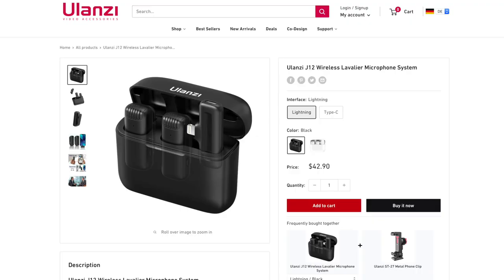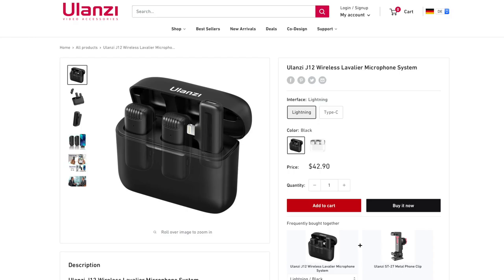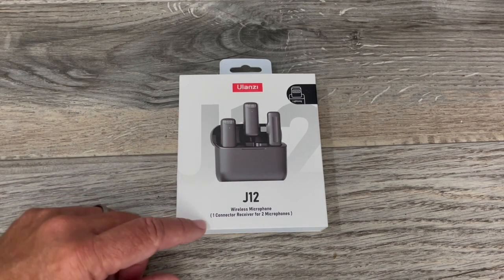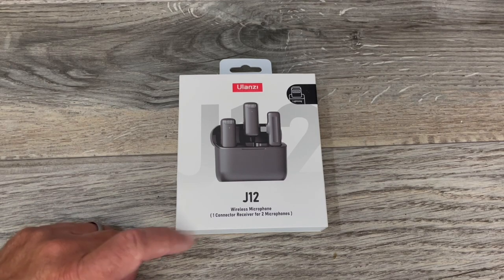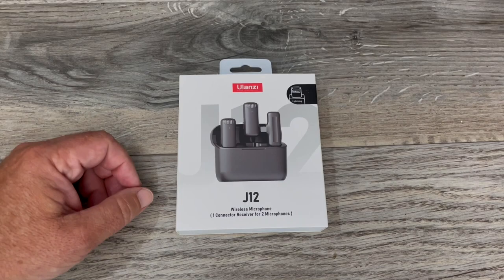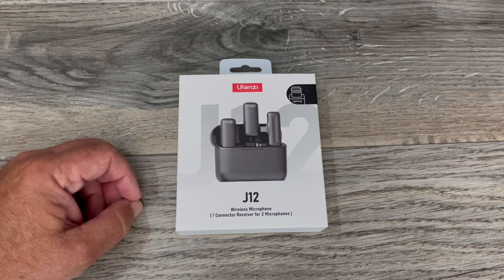I get a lot of people asking what kind of equipment I use. Sometimes the iPhone 12 — I've got an iPhone 12 Pro — is just the best thing for the job. But how do you get good audio? Well, this might be your solution. It's called the J12 wireless microphone. It's got one connector receiver for two microphones. This is the Lightning Edition, but they also have one with USB-C for Android phones.